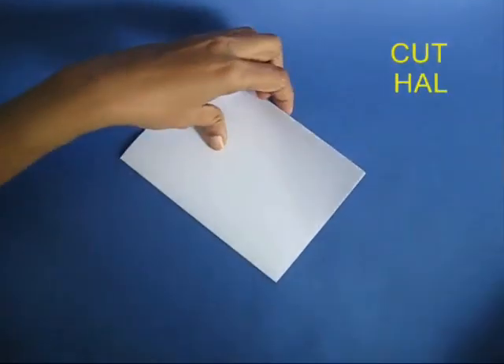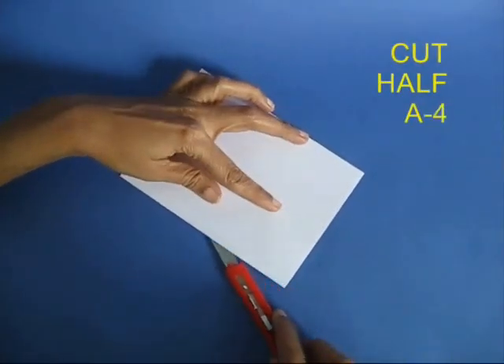Take a half A4 size sheet and cut this into 8 equal pieces.